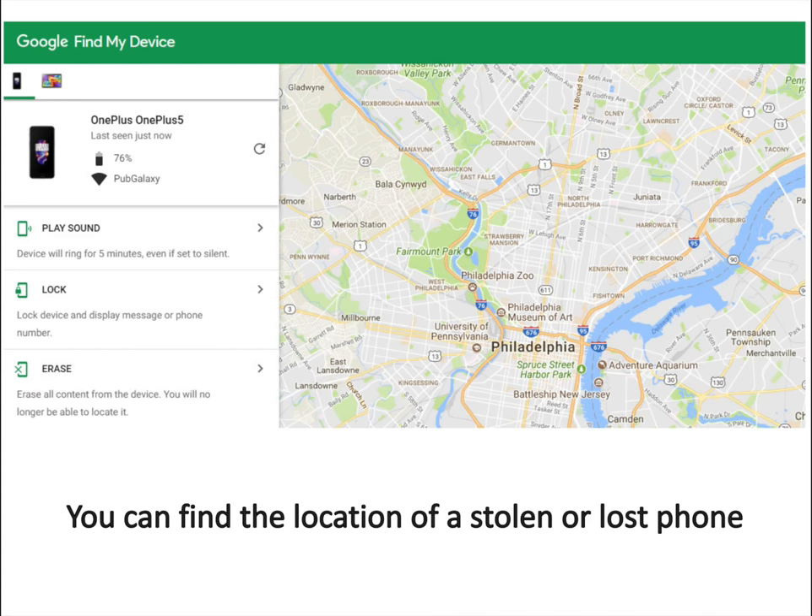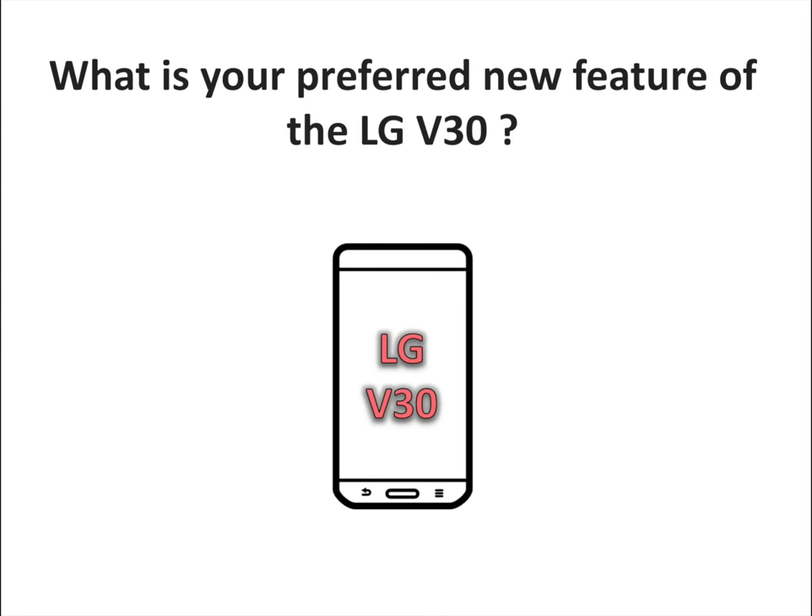Remember, you can find the location of a stolen or lost phone. As long as your phone is registered with a Google account, you can easily find it, pinpoint its location on a map if you've lost it, or lock and erase the contents of the V30 if it's been stolen. For this, open the Google Find My Device website from any platform, log in with your credentials, and you will see the location of your phone.